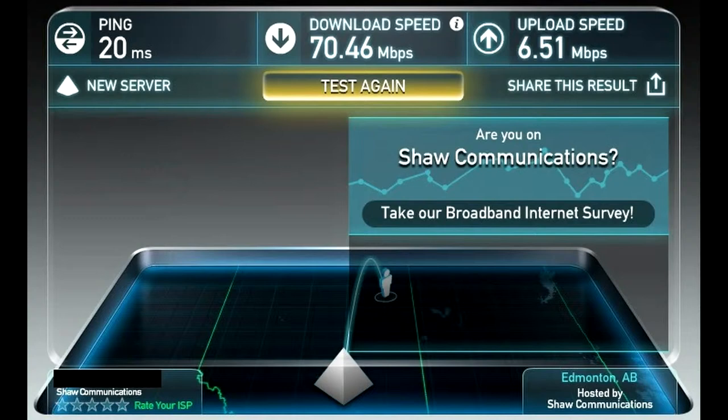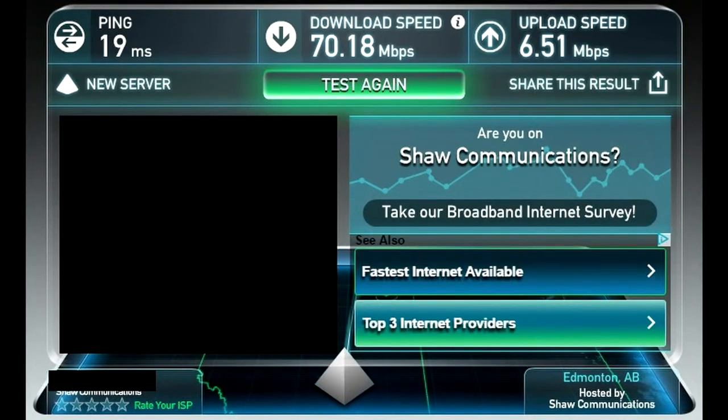For the AC1900 though, it's pretty much like I had a wire down here. It's like I was sitting right next to the router — it was flawless. So without a doubt, I'm going to be going with the wireless option.